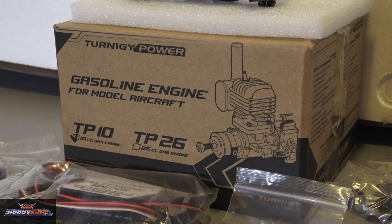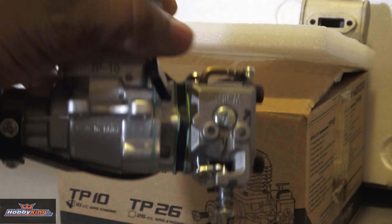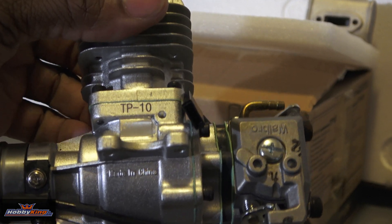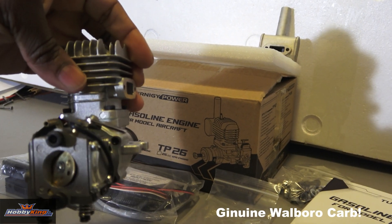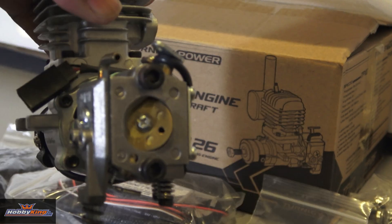The cool thing about this one is it is beam mount — a beam mount engine, so that's really cool. And it looks really nice. It says TP-10 on the side. You can see that nice Walbro carb on the back. Very, very cool.